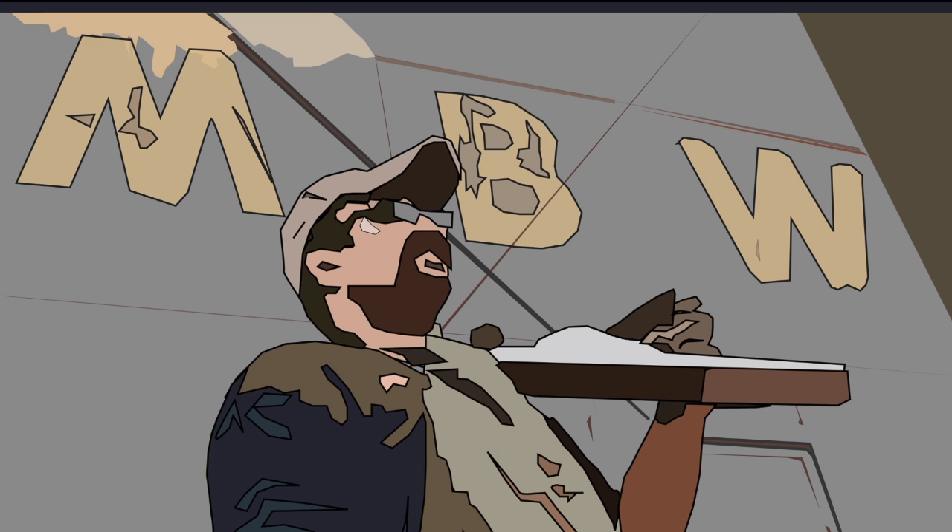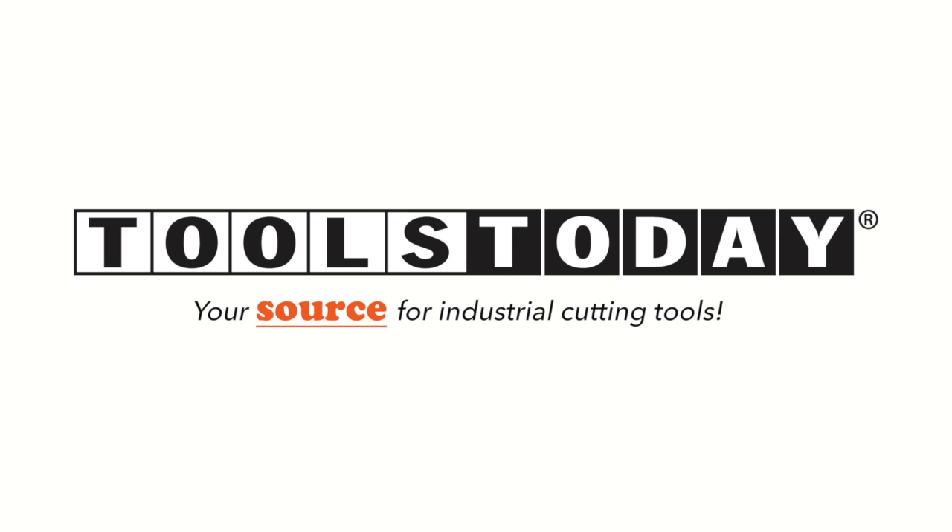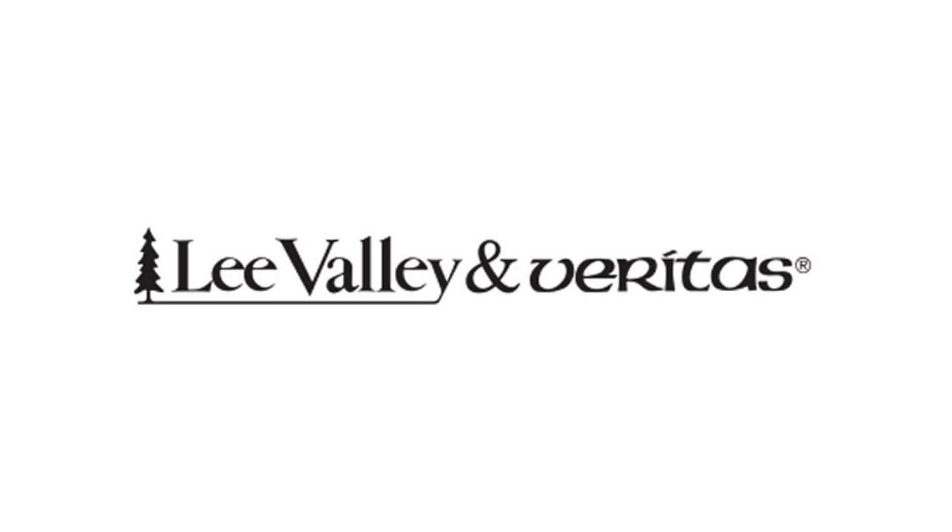Welcome back to Matt's Basement Workshop, sponsored by Toolstoday.com. With a huge selection of saw blades, shaper cutters, router drill, and CNC insert bits, Toolstoday is your source for industrial cutting tools. And also by Lee Valley and Veritas. With over 5,000 high-quality woodworking hand tools, visit their online catalog at LeeValley.com.